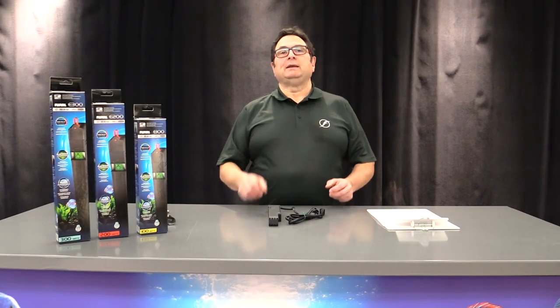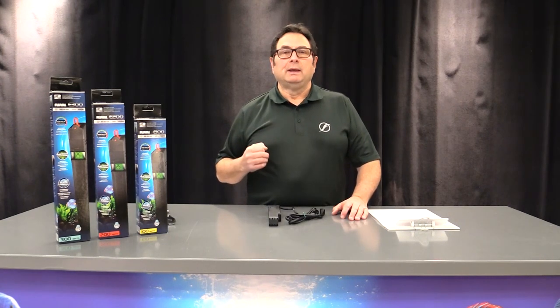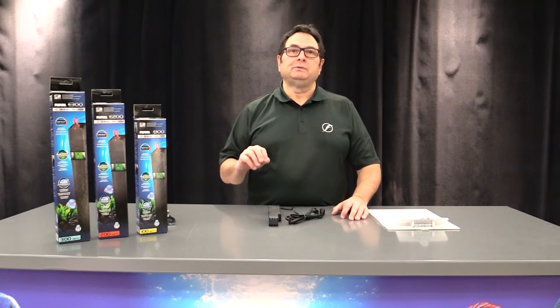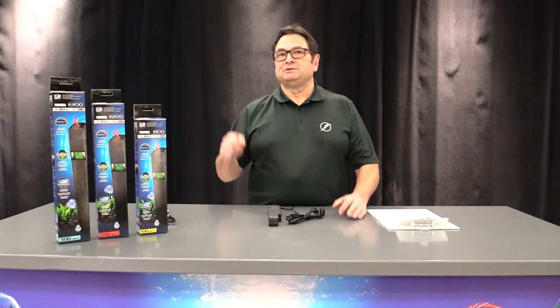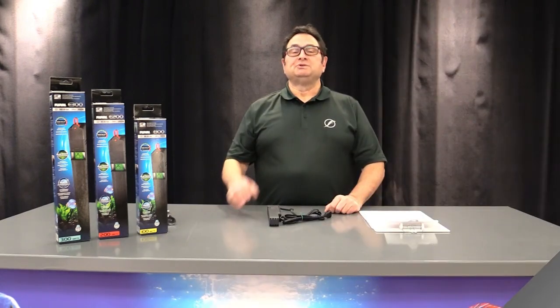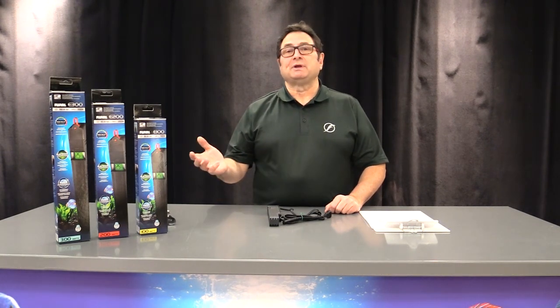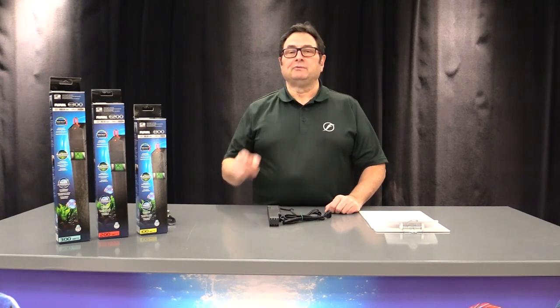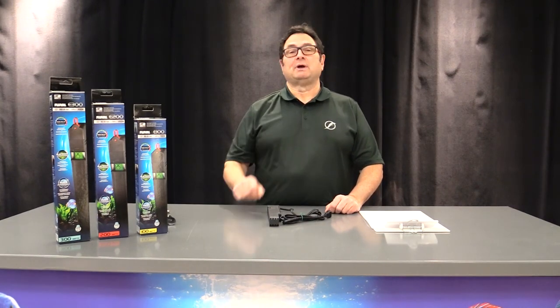Another safety feature of the E heater is that if it is removed from the water, within 40 seconds the auto shut-off feature will cut power to the heater. To re-engage the heater, simply place it back in the aquarium. There's no overstating the importance of choosing a reliable heater like the E series. We hope we've addressed all the questions you may have — if you've got any others, please leave them in the comments below. Don't forget to like and subscribe. Thanks a lot for watching.